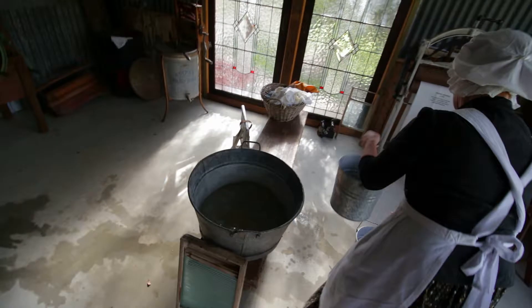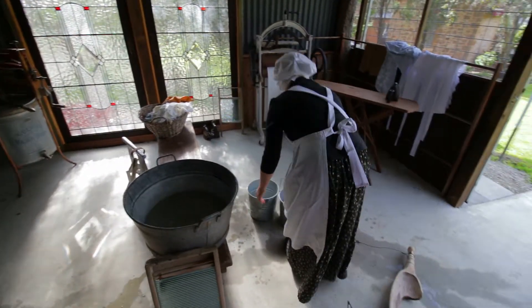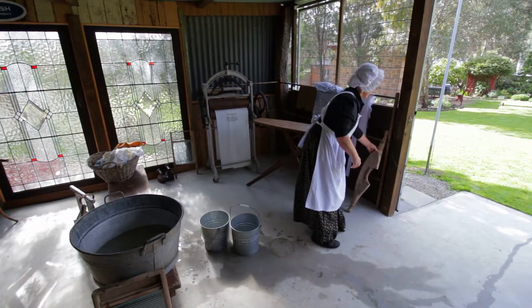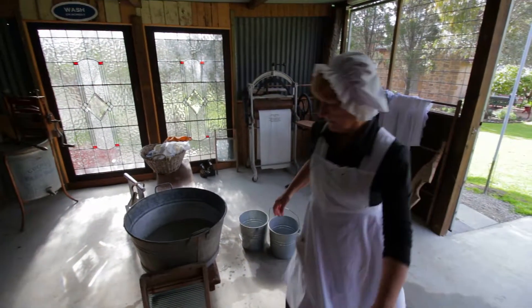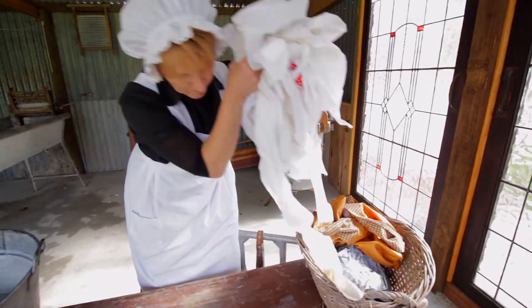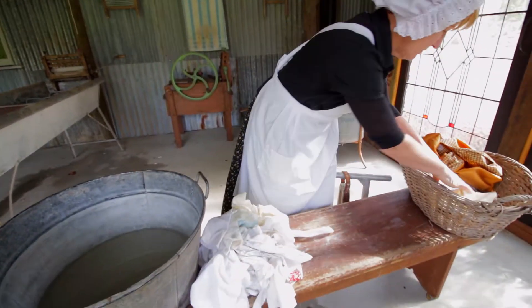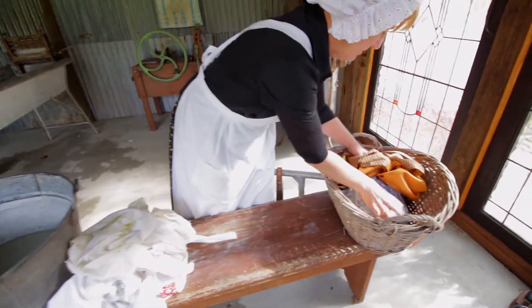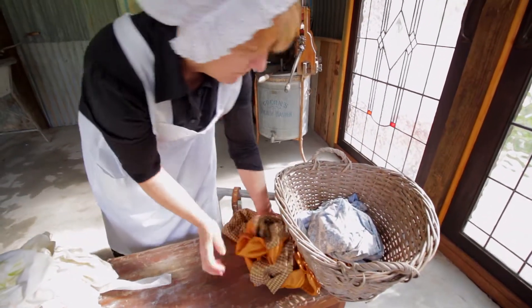A good laundry shed is well equipped with metal buckets, tubs, agitators, scrubbing boards, ringers, soap, baskets, irons and ironing boards. But before any washing can commence, Lottie has to sort the clothes and linen. Clothing has to be sorted by colour, by the amount of soiling and by size. You would never wash fine white lace and linen with soiled work clothing.